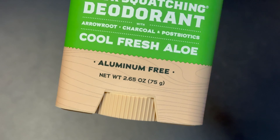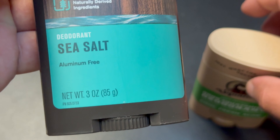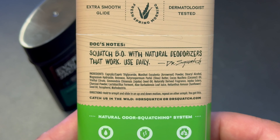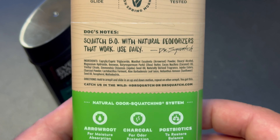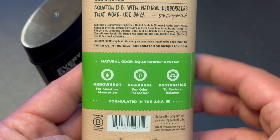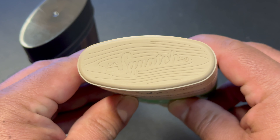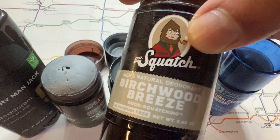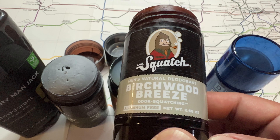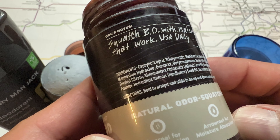Performance-wise, this one lasts just as long as their other deodorants. Some of the key ingredients from Dr. Squatch are arrowroot for moisture protection, charcoal for odor protection, and postbiotics to restore balance. I'm very happy with the performance — it works really well and is easy to apply. Personally, I like the new packaging a lot more than the cylindrical deodorants because the product won't smear all over the packaging. With their cylindrical packaging, it tends to get on my fingers and on the packaging a lot more.